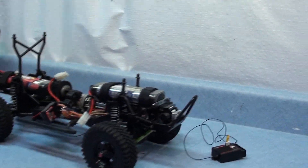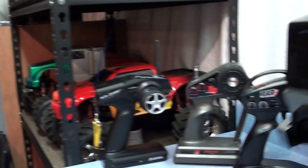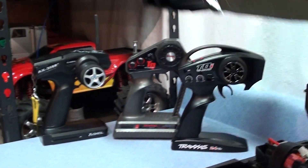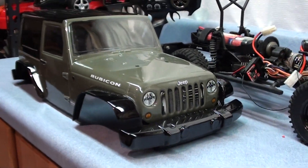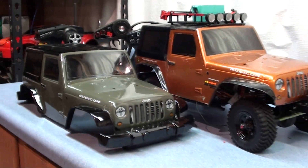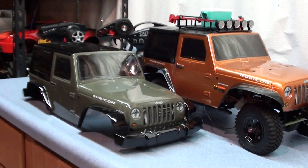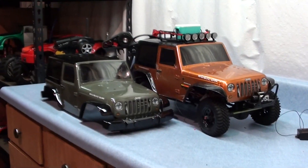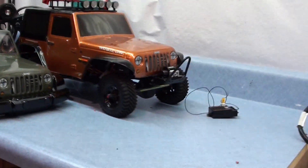Let me know what you guys think, what I should do new for the videos and what you want to see. There's my green body — I gotta hook up my LEDs for my Jeep, I think it looks pretty good. Let me know what you think, please comment and subscribe. Thanks for watching guys — over a million views, keep watching! Bye.